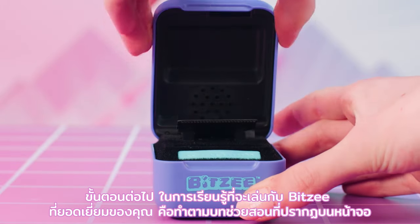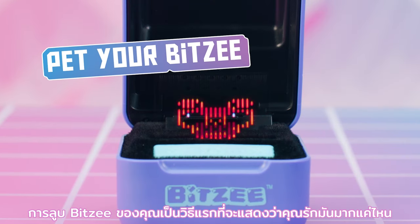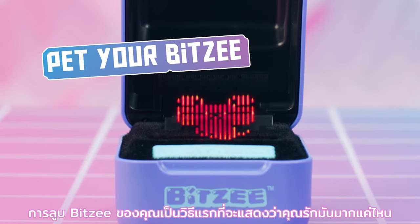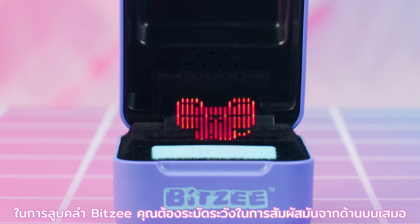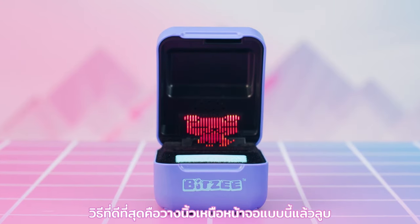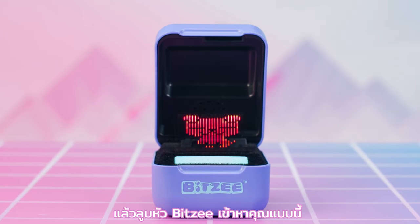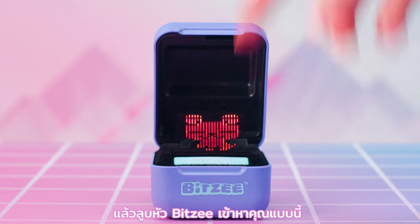The next step to learning to play with your awesome new Bitsy is following the tutorial that appears on the screen. Petting your Bitsy is the first way to show it how much you love it. To pet a Bitsy, be careful to always touch it from above. The best way is to place a finger above the display and then pet down and towards you on your Bitsy's head, like this.